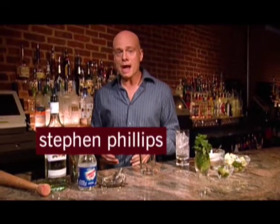Hi, I'm Steven Phillips, host of Great Cocktails. I'm going to show you how to make the ever popular mojito in just one minute. Let's go.